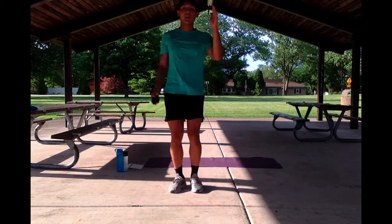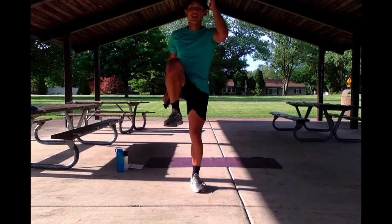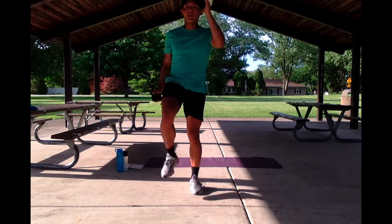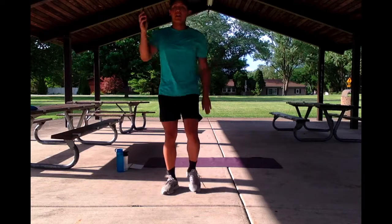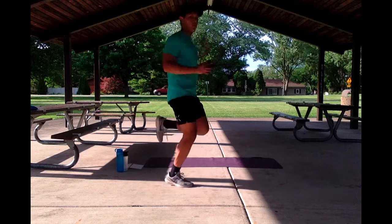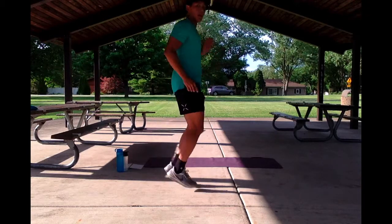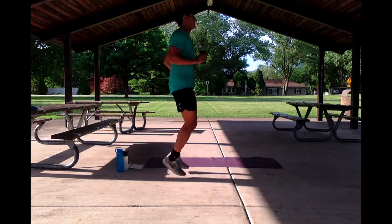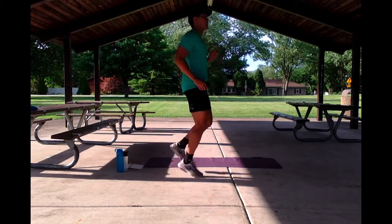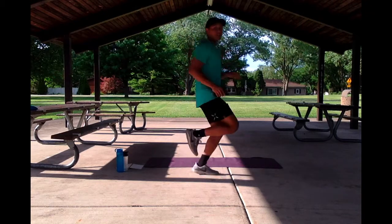Next up we have some butt kicks. We're going to keep it light and easy — not really a jog, just a nice running in place with the back of our heels reaching our glutes. In 3, 2, 1. Nice and easy. I like to swing my arms to get the pace going. What I like to say in our conditioning is, let the breath set the pace. We're keeping it easy for this warm up.